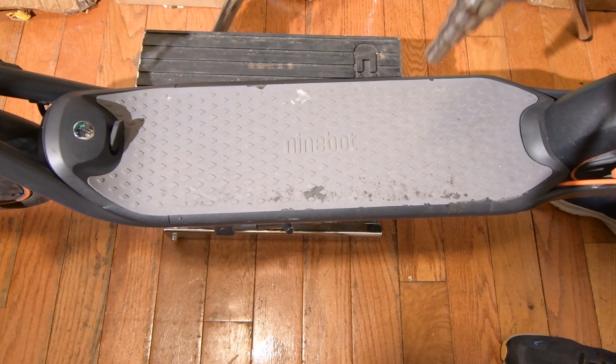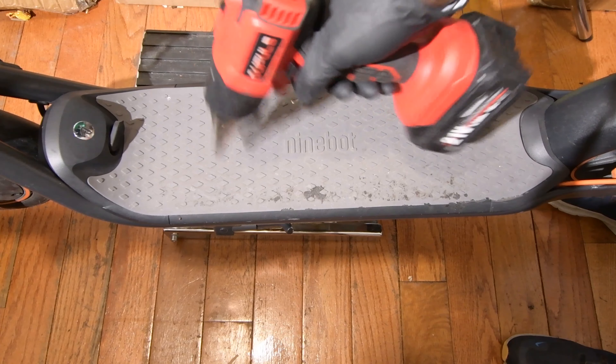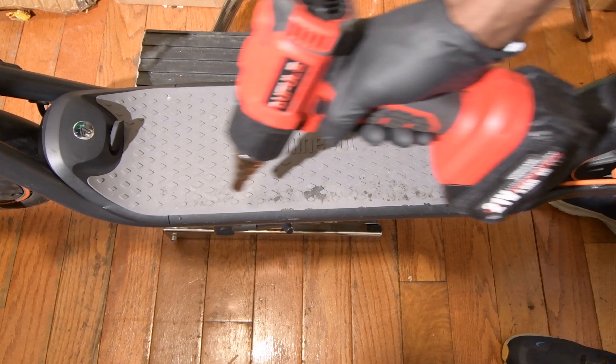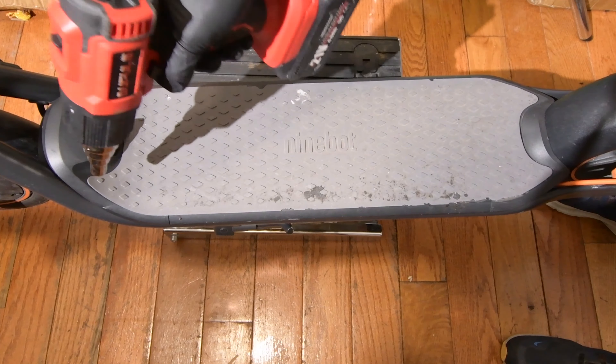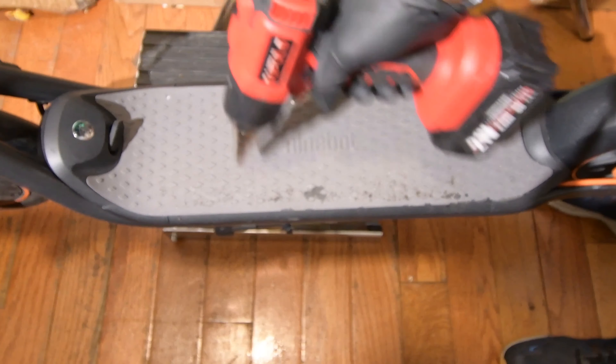I'm going to heat this area so I can pry off this panel, because there is glue underneath. You just want to make it less sticky so you can take it out easily.